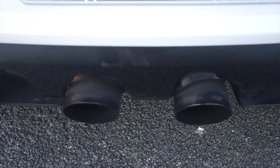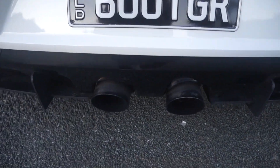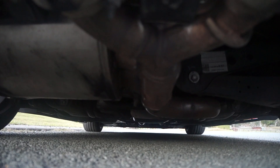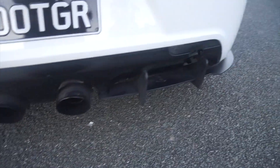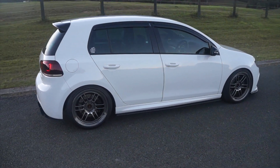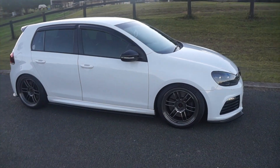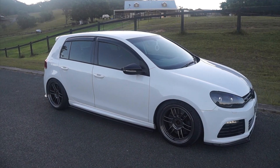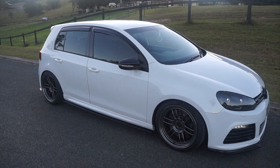Moving on to the exhaust and performance — it's got an APR RSC full exhaust system, turbo back. The tips are a bit dirty still but it's a really cool system. It's got two straight-through mufflers, I got the resonator removed, and it's got a 200-cell high-flow cat. It's quiet on idle and when you're cruising, with literally zero drone at any speed, which is awesome, and then it's really loud when you get on it.